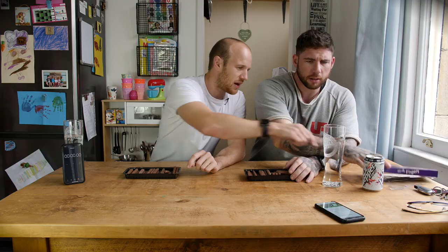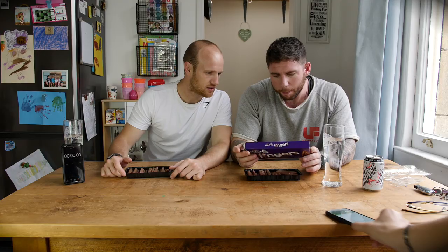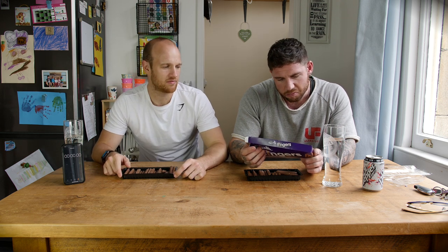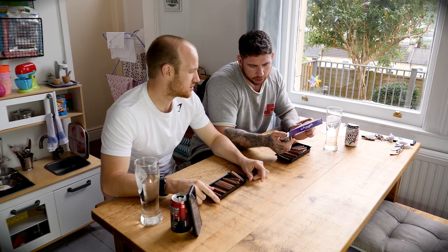We've just eaten the Big Nando's. You have got to pan it out because it's going to be short. Tell them the nutritional facts - how many calories in a box? Per 100 grams there is 517 calories, and there is 138 grams, so about 750. Roughly I'd say 700 calories.